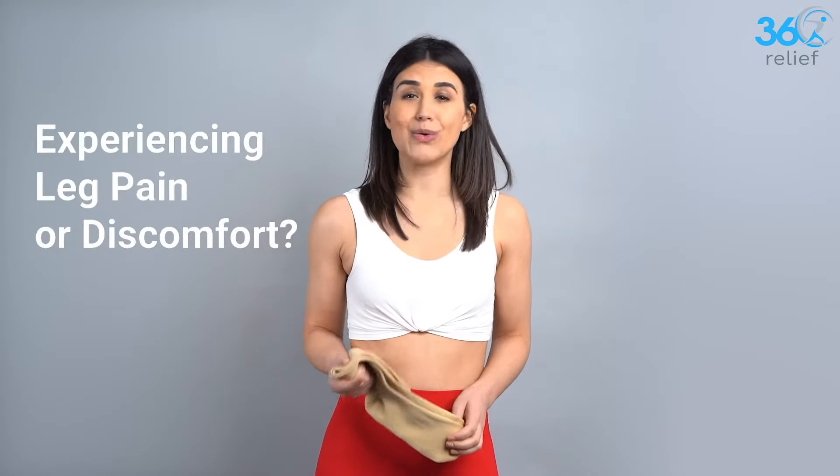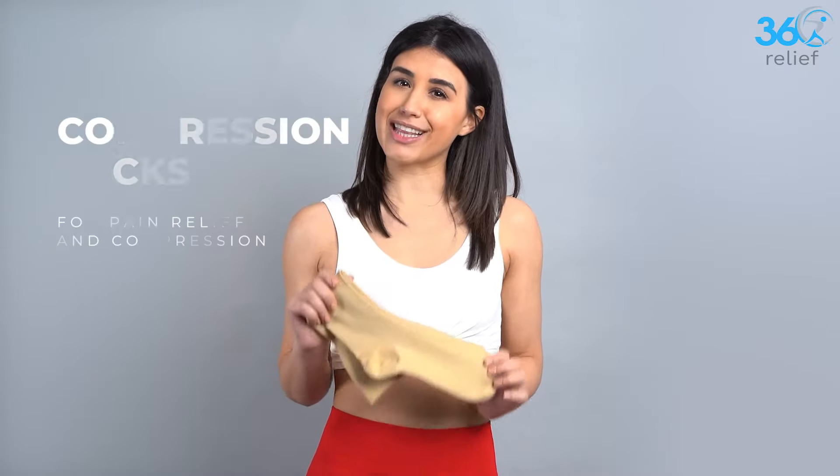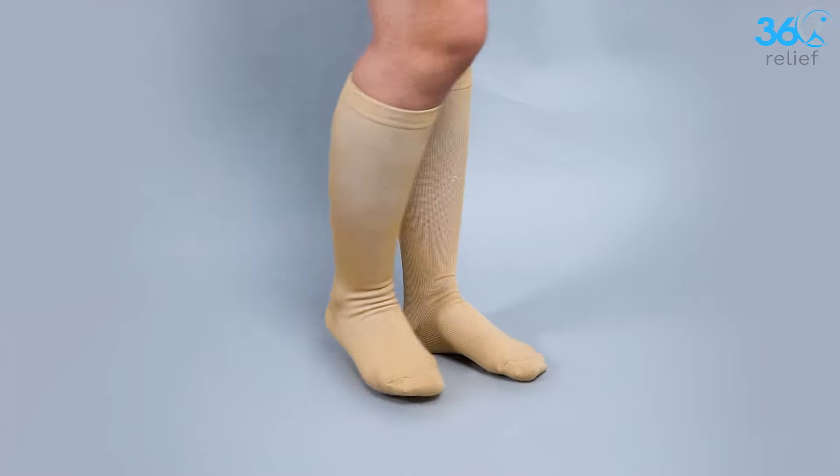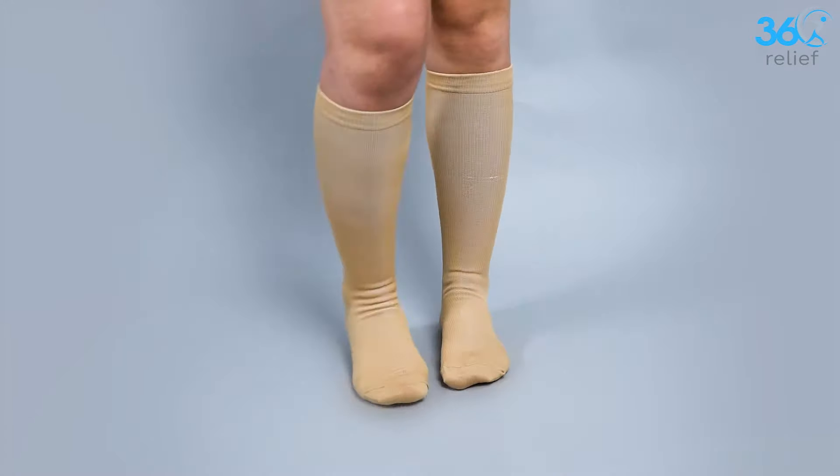Do you suffer from leg pain or discomfort, especially after a long day at work or a strenuous workout? Introducing the Compression Socks from 360 Relief, designed to provide you with 360 relief from leg pain and discomfort.